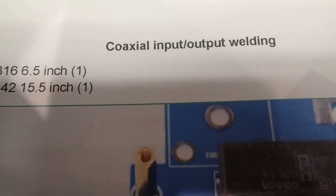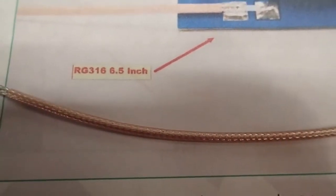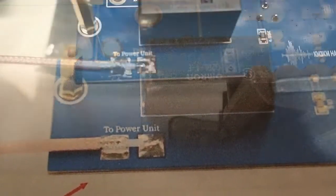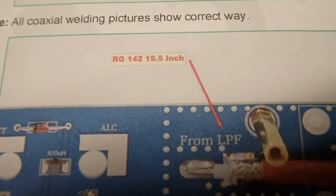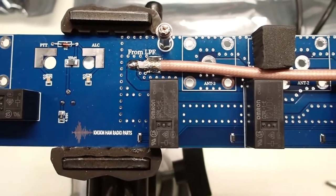The next step is to attach the coax to the antenna control board. The first piece is the 6½-inch length of RG-316 — it's pretty thin — and that solders onto the contacts labeled 'to power unit' in the correct orientation. Here's that piece of RG-316 soldered onto the antenna control board; it passes the continuity check. Next we have the 15½-inch piece of RG-142, which goes to the contacts labeled 'from low-pass filter.' Now both the RG-316 and the RG-142 are soldered on.